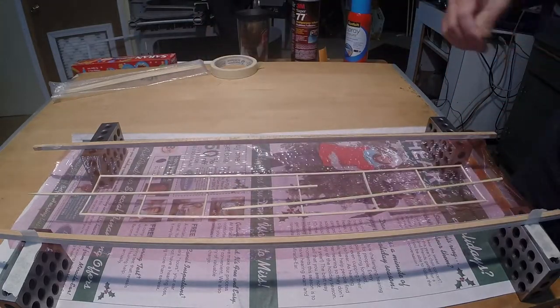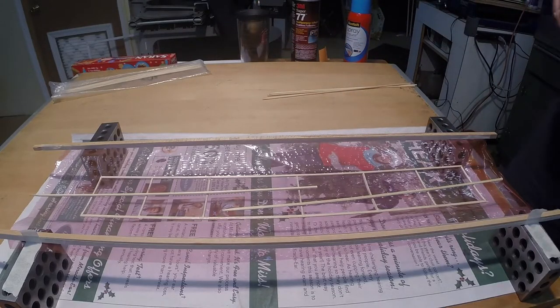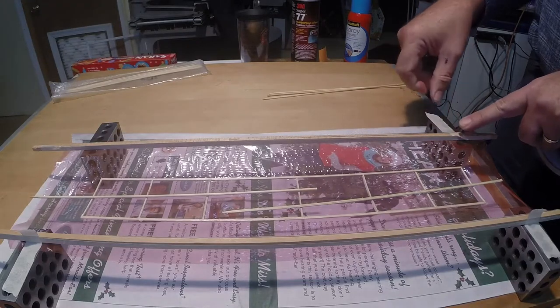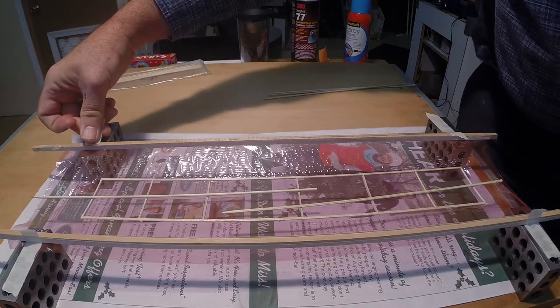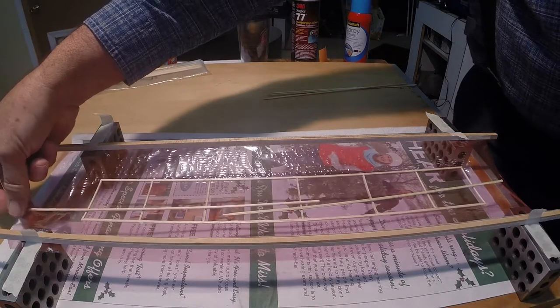Do not stretch the film as this will cause warps. Once satisfied with the contact of the film to the balsa structure, ensure the strips will not move. Remove the balsa structure from the film. Dihedral will be added after the film has been applied.